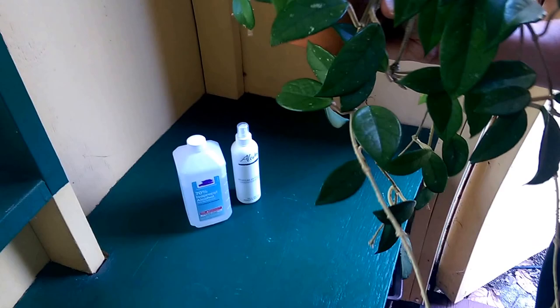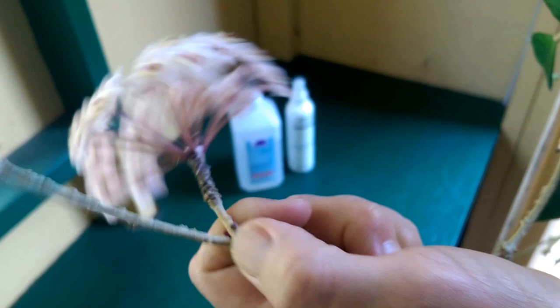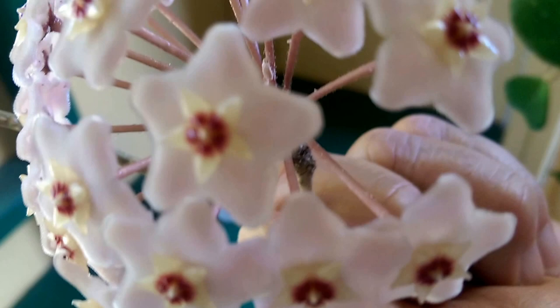Mealy bugs look like this. You can see those fuzzy white things in there and there's quite a few of them. They are a sucking insect pest, which means that they feed on your plants by sucking out plant juices.